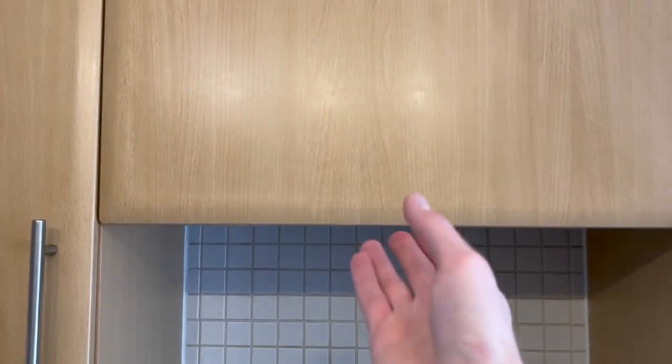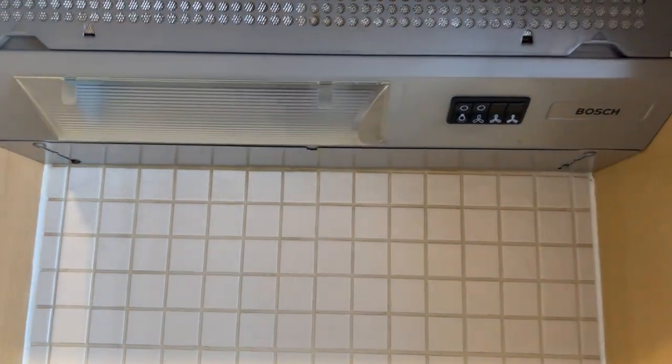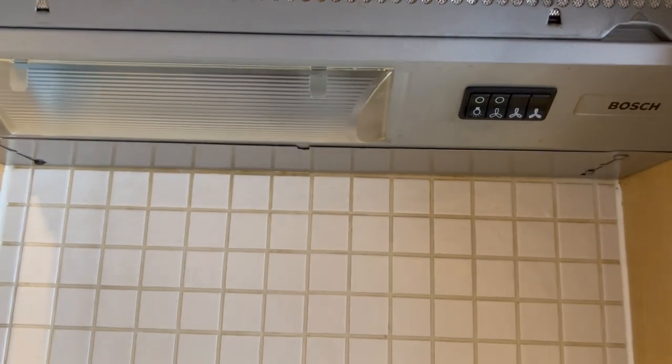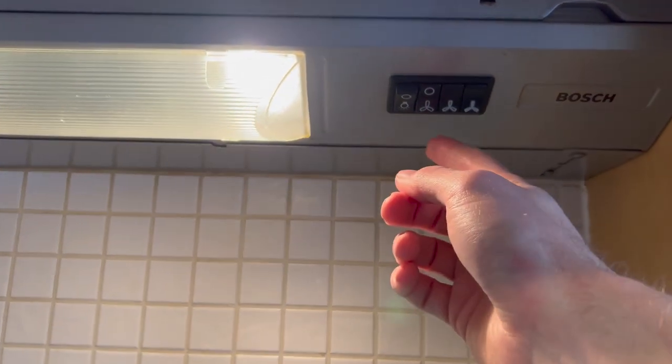So you just put it open gently and then you'll find underneath you have the control panel. For the light, just turn on that switch and then you have three settings.